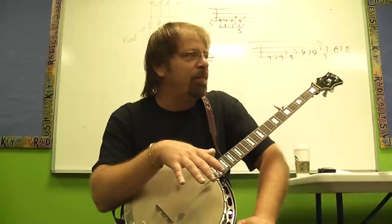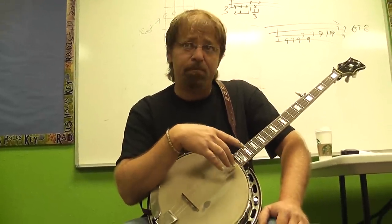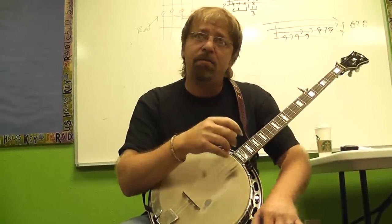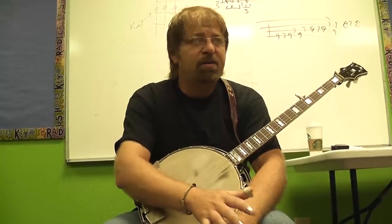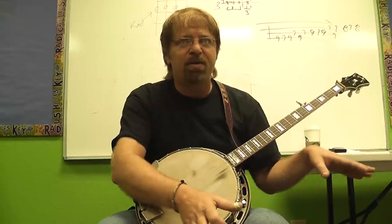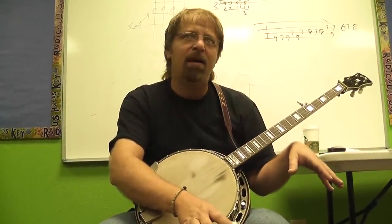You had a good syncopation there. What do you do behind a dobro? Because I've done that behind guitar, but dobro - Earl said this too, and I think Alan Mundy as well - what do you do behind a dobro? It's hard, depending on the dobro player. Some players use a lot of roll pattern, and that's tough. You're not going to vamp there. It really depends on the player.